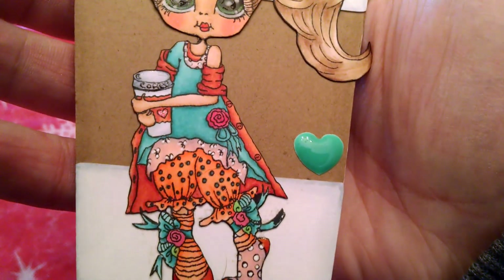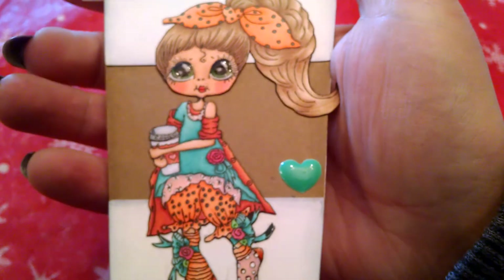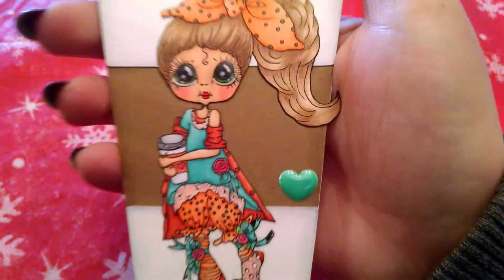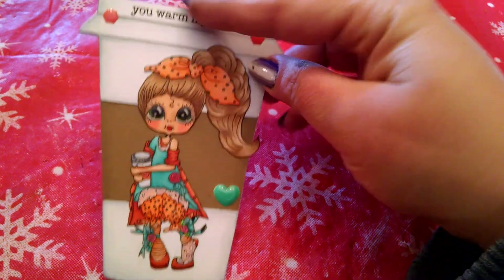So I just Copic colored her in fun colors. I added some Glossy Accents, some Wink of Stella, some Glitter Pen, and some White Gel Pen. And then I just cut it out of the Cricut twice and adhered them together to make a card.